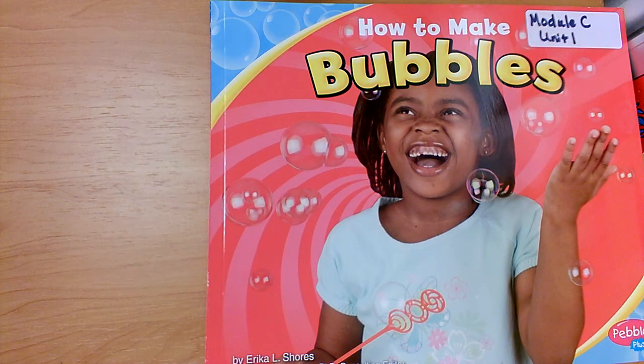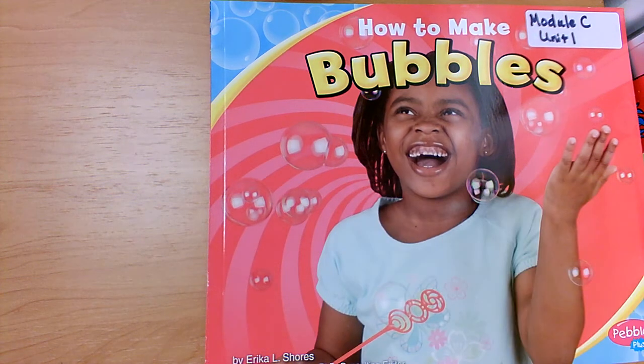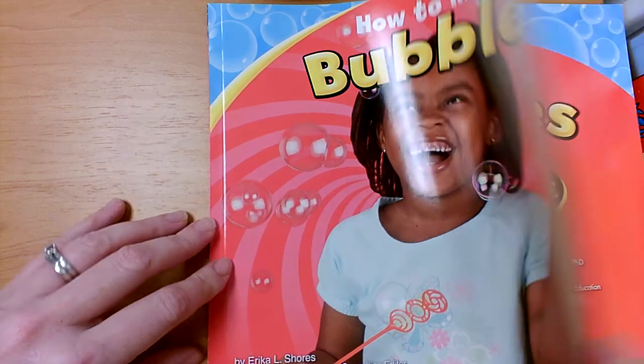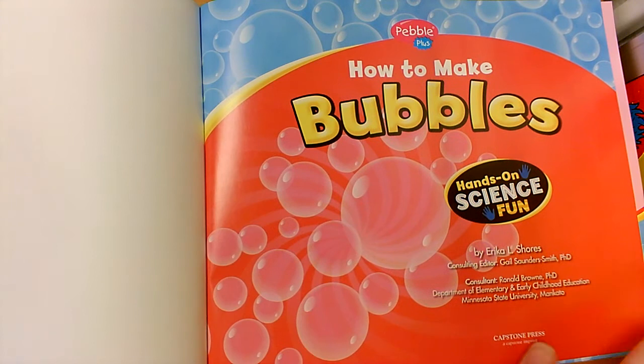Hi students! Today we are going to read How to Make Bubbles. This book was written by Erica L. Shores. This is a nonfiction book. It will teach us how to make bubbles.